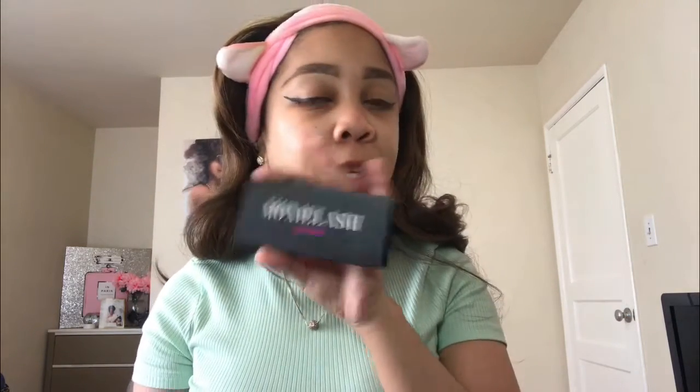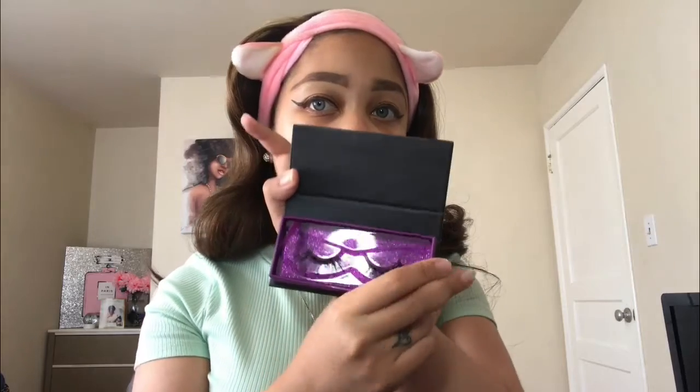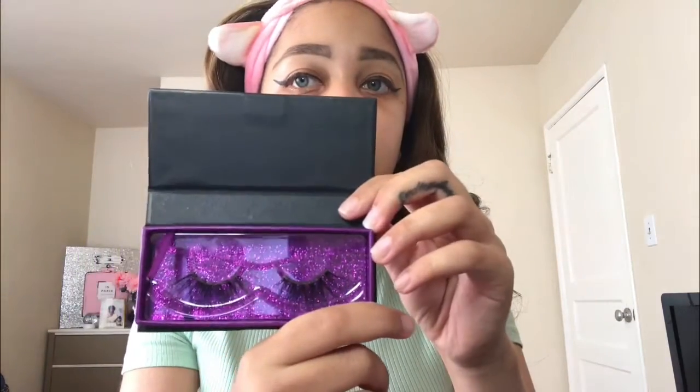I'm going to use the Moxie Lash in the style Sassy Lashes. I've already worn these but I love these lashes — I'm going to have to buy me some more of these lashes. They are so pretty. I'm going to put these on and then I'll be right back.